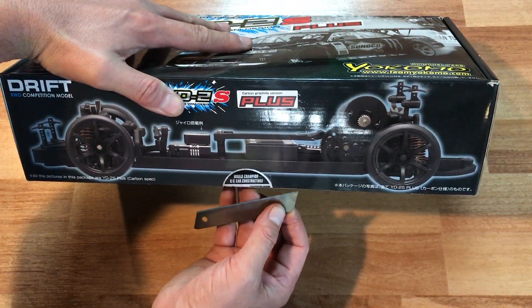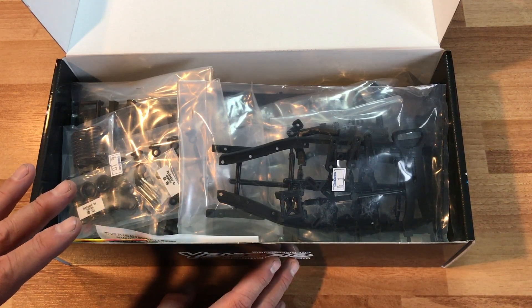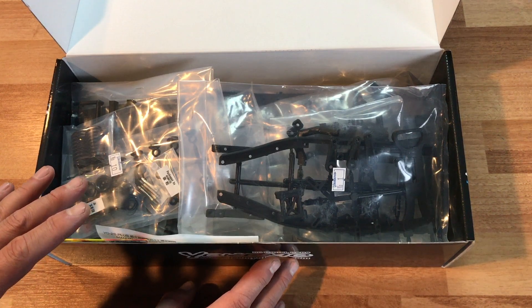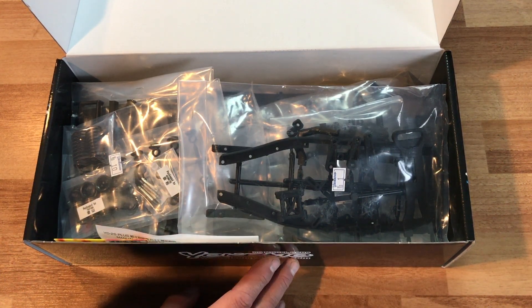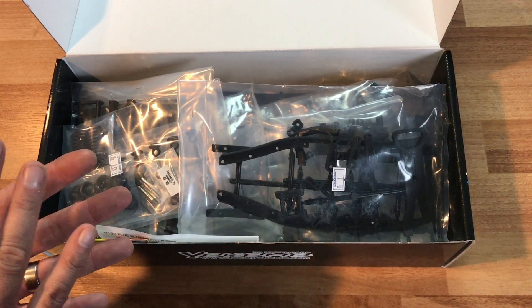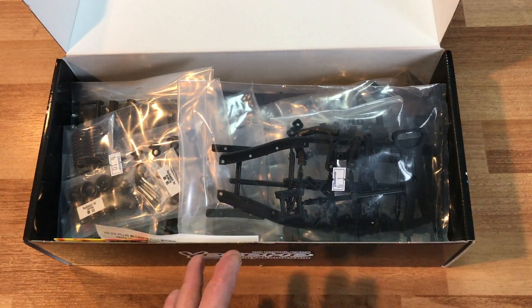The YD2S Plus is the latest and greatest drift car from Yokomo — their latest iteration of the best technology going forward. That's one of the reasons why I wanted to go through this kit step by step, so you guys can know what are the new parts and what are the differences between this kit and a standard YD2.